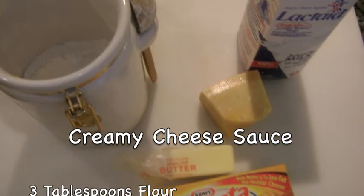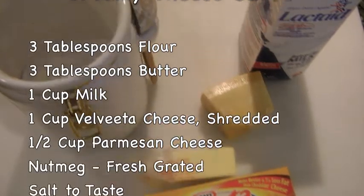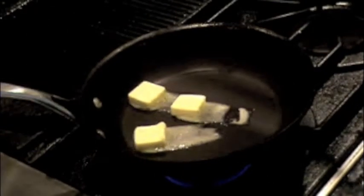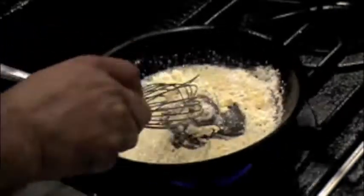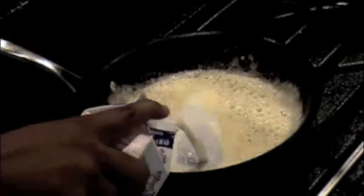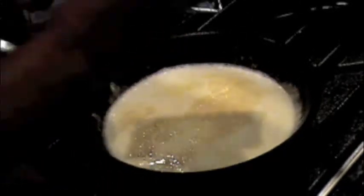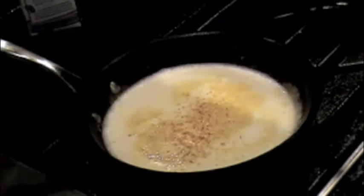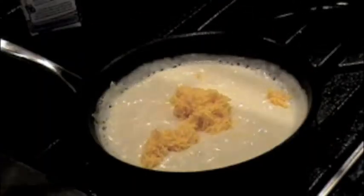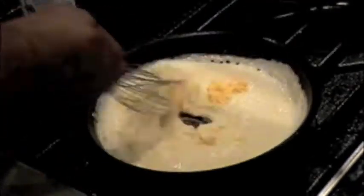I'm also making a creamy cheese sauce using 3 tablespoons flour, 3 tablespoons butter, 1 cup milk, 1 cup shredded Velveeta cheese, 1 half cup grated Parmesan cheese, some fresh grated nutmeg, and salt to taste. Add the butter to a medium heat sauté pan, then add the flour and whisk to incorporate and cook out the flour taste. Then add the milk and nutmeg and bring back to heat for a thin consistency. Add the Velveeta and grated Parmesan cheese and whisk for a creamy sauce. Season with salt to taste.